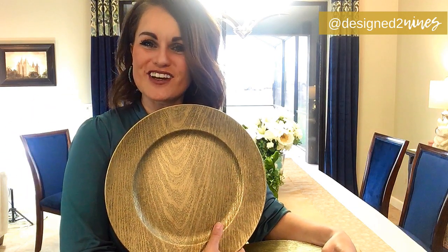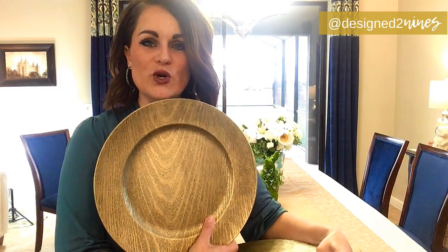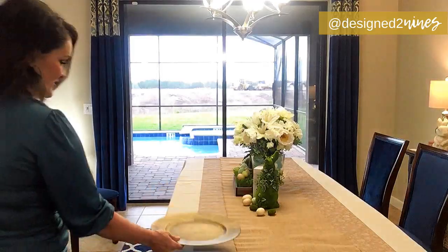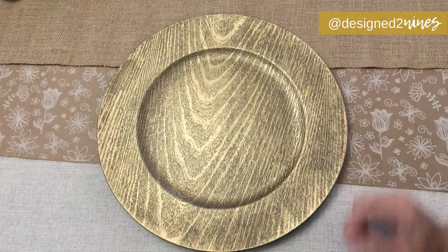On Pottery Barn I saw the most adorable wood charger plates, and I knew I wasn't going to spend $40 a piece. So I found some chargers with a wood look to them on DollarTree.com. Truth be told, they looked a little more wood-like online — these are definitely more gold — but I think it's going to work. I debated whether to use them because I have a double charger thing going on. I'm only setting the table for six since I only have six chairs — I'm still looking for the perfect captain's chairs, so stay tuned for that.